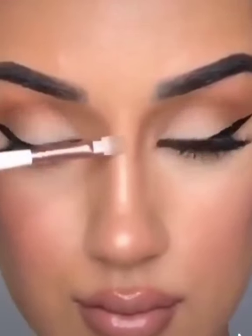Lastly, take your favorite highlighter and highlight the tip as well as the bridge of your nose. You can use your finger to blend out any harsh lines. And this is how to properly contour your nose.